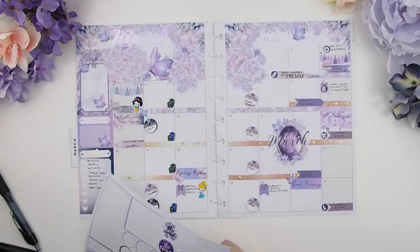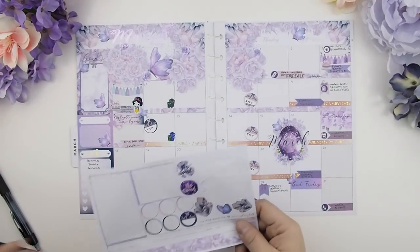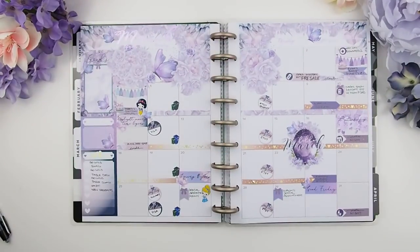Sometimes a monthly kit comes with deco stickers, but I feel like it's pretty busy this month so I'm not going to add any more. That's it — I'm just going to put it back into my planner, and now I'm going to show you the Erin Condren view with my mock-up.